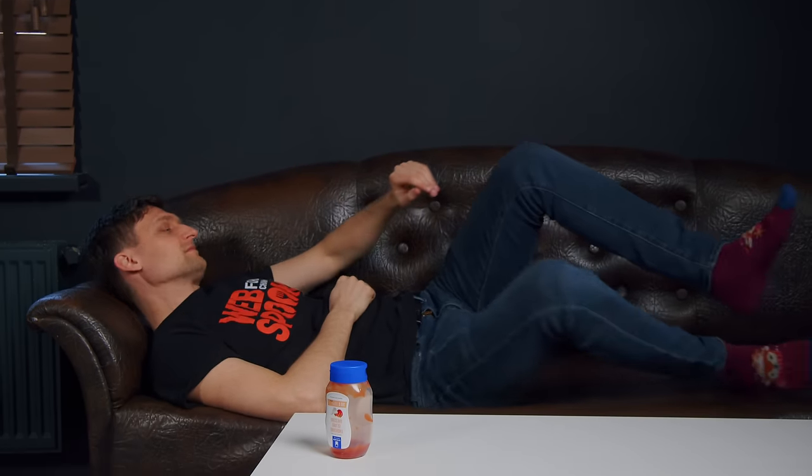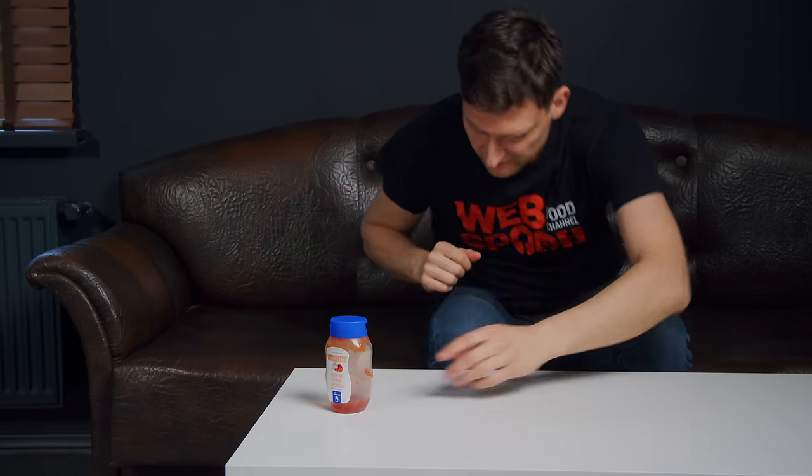Hello, everyone! Today we've got a collection of some really cool and effective life hacks.